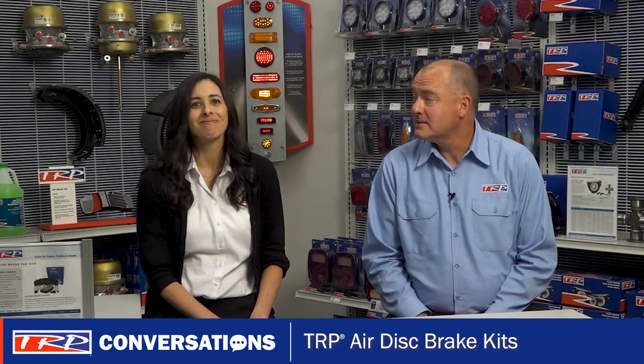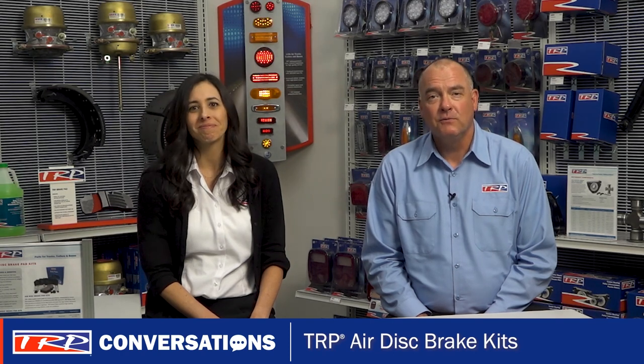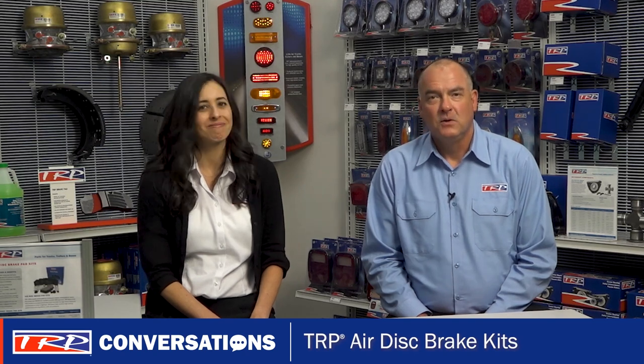Oh wait, but before we go, one last thing — don't forget to mention that TRP also has a line of air brake rotors. Thanks for the reminder. Well, that's all the time we have today. And as my grandpa used to say, enough for now. Thanks for joining and we'll see you next time for more TRP Conversations.